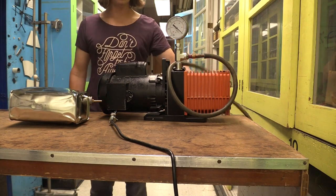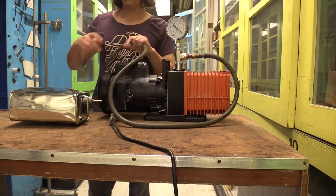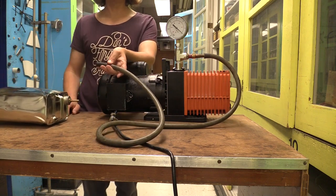This is a vacuum pump. It sucks air out of things. At the surface of the earth, there's quite a lot of pressure because there's a lot of air on top of the earth — the atmosphere — pressing down on us.